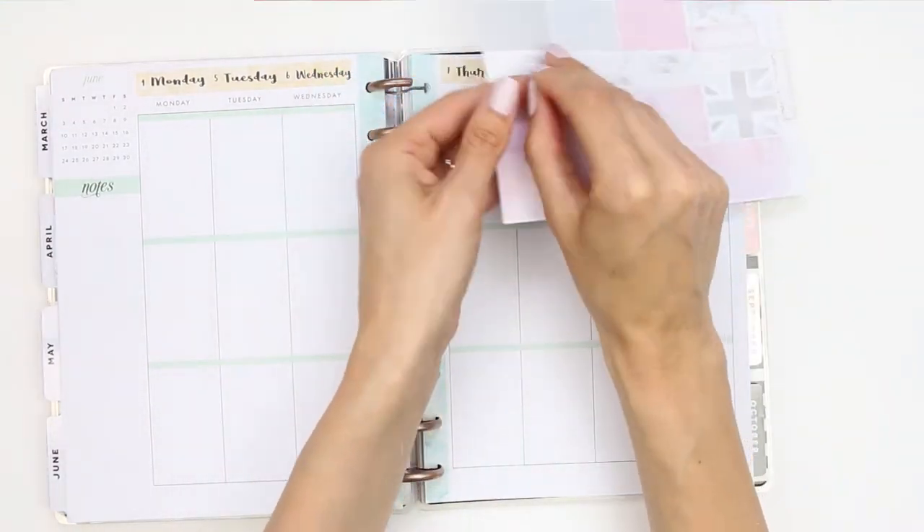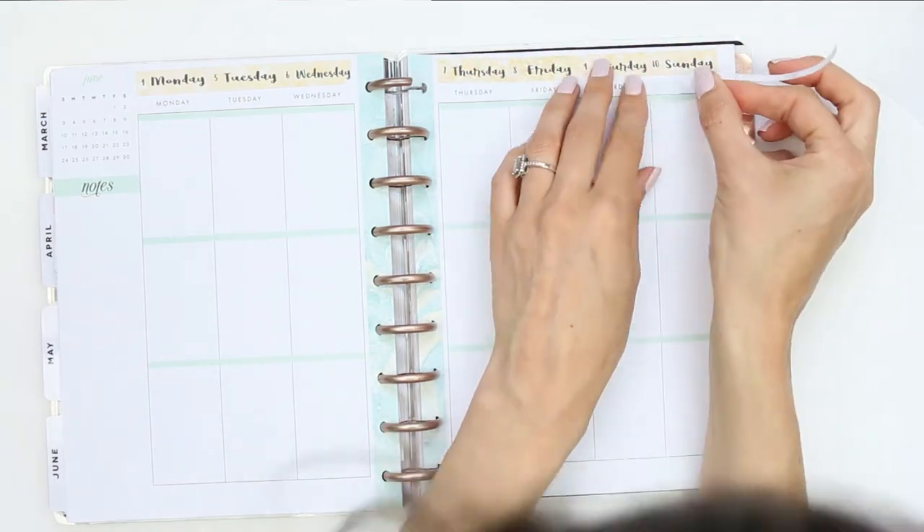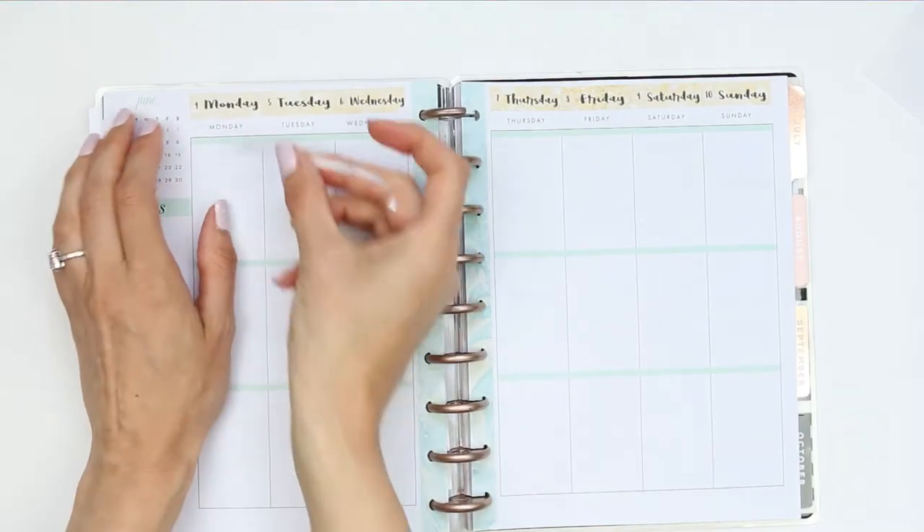I started the spread off by using my date covers along the top, and in the kit it came with these really thin pieces of washi, so I just used those to cover up the days of the week.